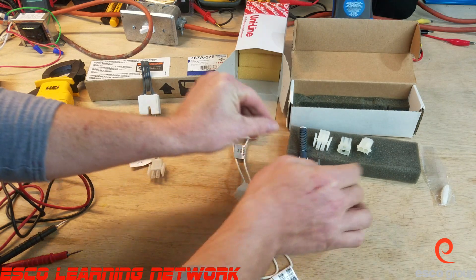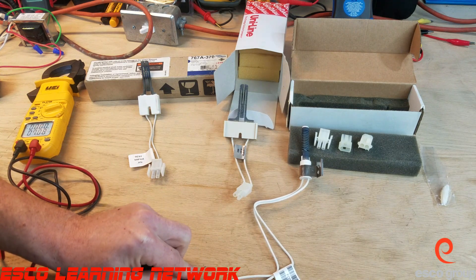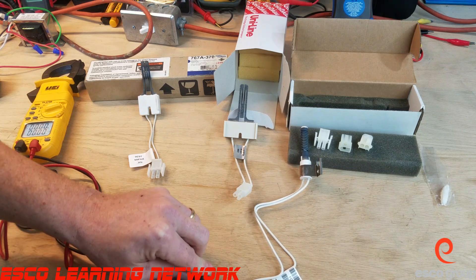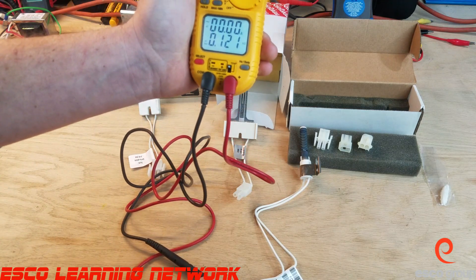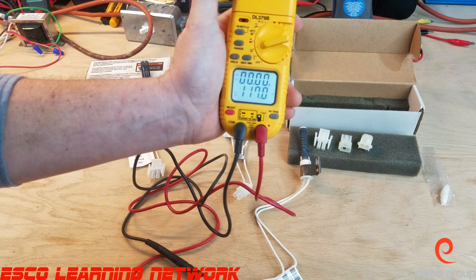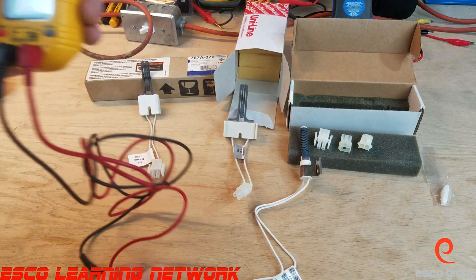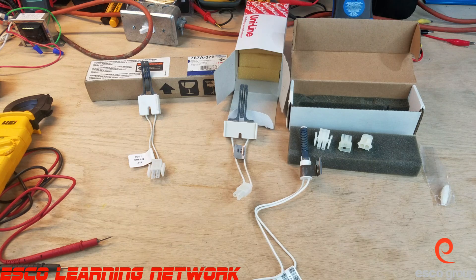We're going to do a quick resistance test on this one. On this particular one we are at 116 to 117 ohms, so this one is good. Again, be very careful with these and always check them before you leave the supply house. These are silicon carbide 120-volt igniters and we test them using resistance at room temperature.